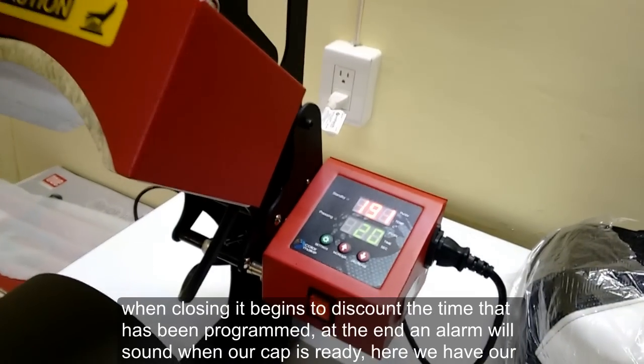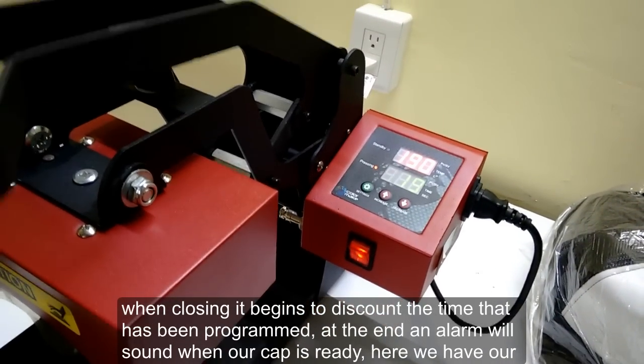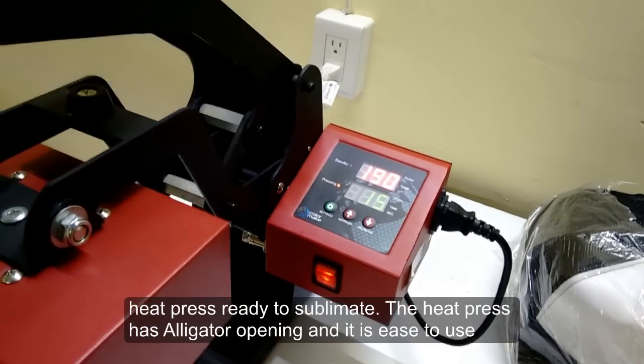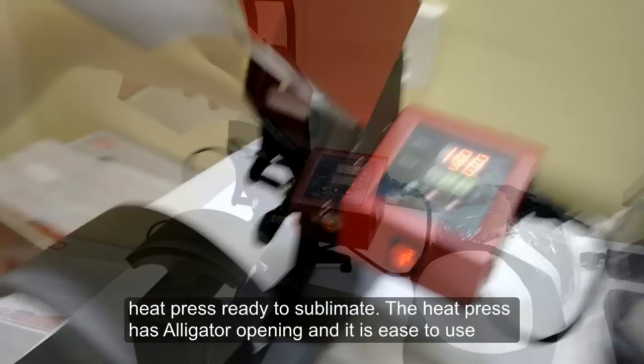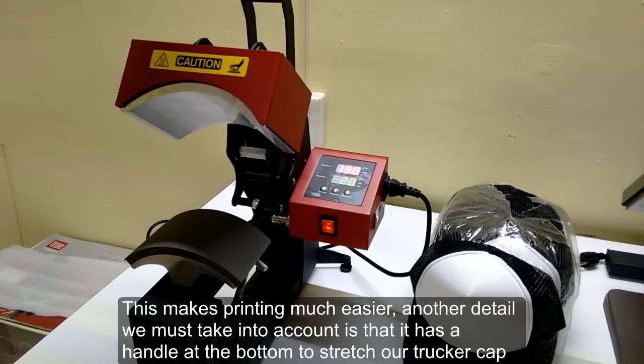When closing it, it begins to count down the programmed time, and at the end an alarm will sound when our cap is ready. The heat press has an alert opening and it is easy to use, which makes printing much easier.